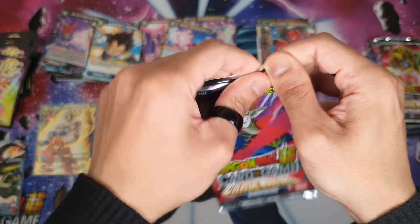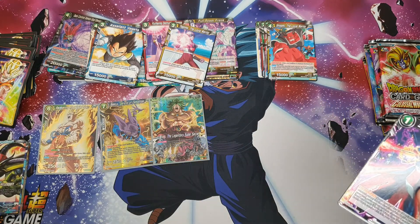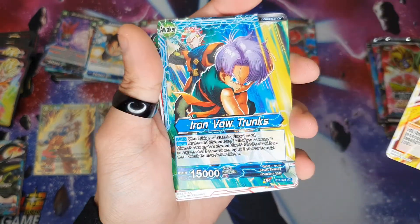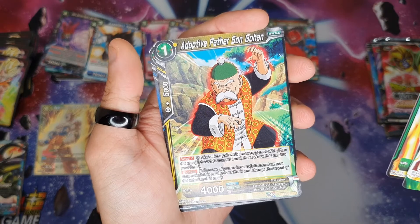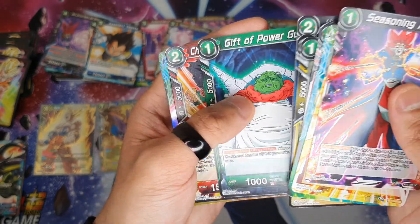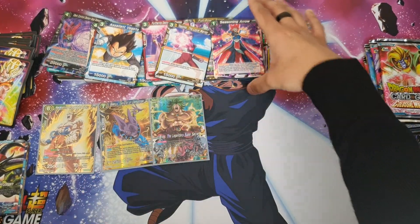Right, let's go for another. I can't believe my first pack opening and I get a god pack. Let's calm down a bit. Trunks, Onslaught, Drum, Father Son Gohan, Absorption Mira, Great Saiyaman 2, Demigra, Guru, Goten and — it's a leader card — Lord Slug again. You got that one twice. All right, let's keep it going.